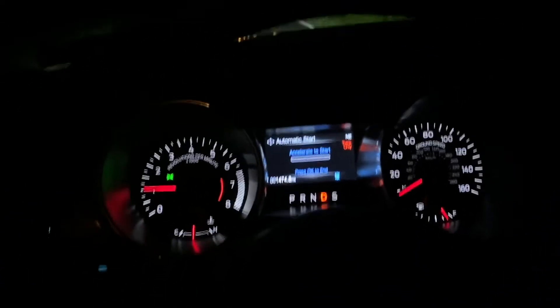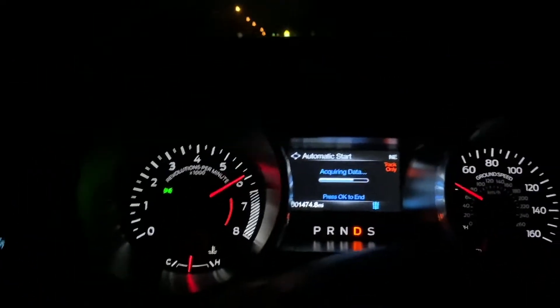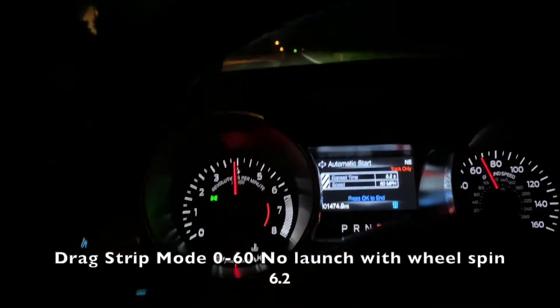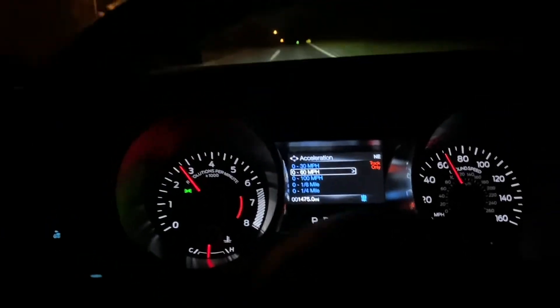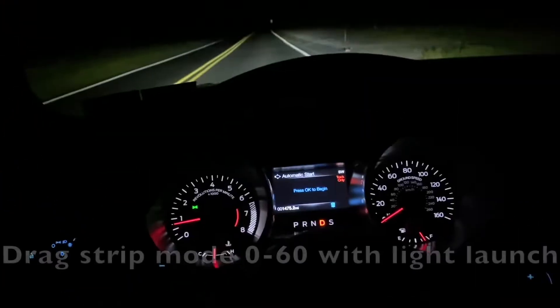Ready, set, go. 6.2 seconds, which is very very slow. That's what I mean — without launching it or anything.